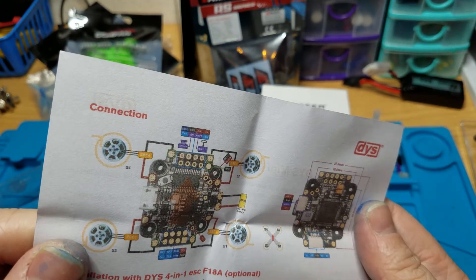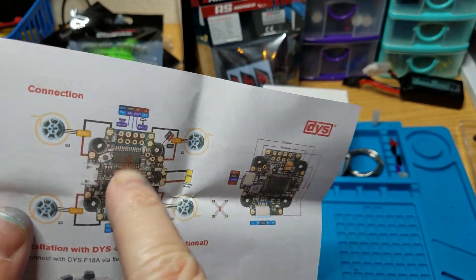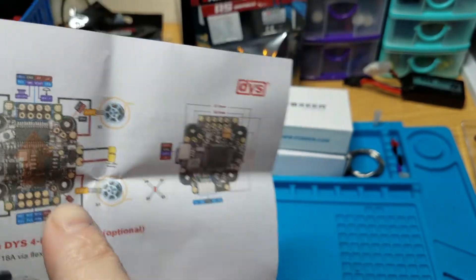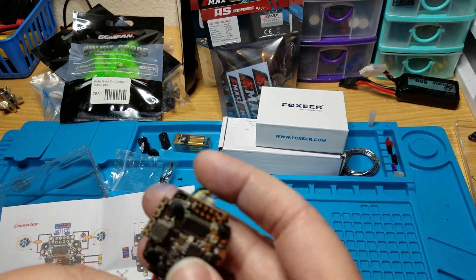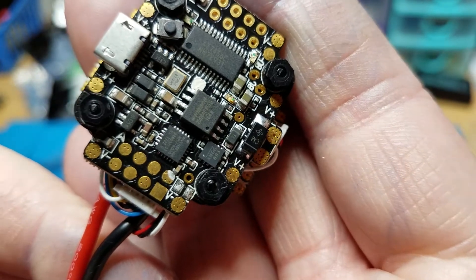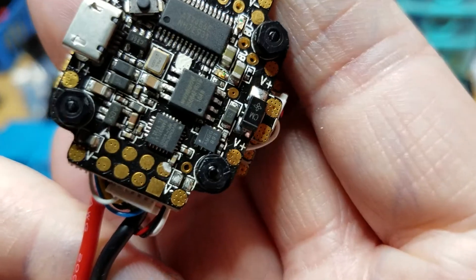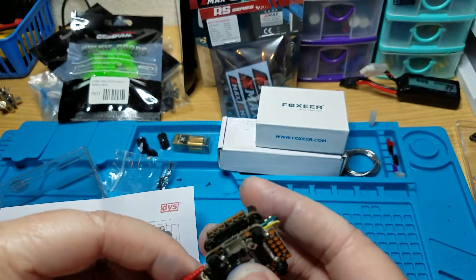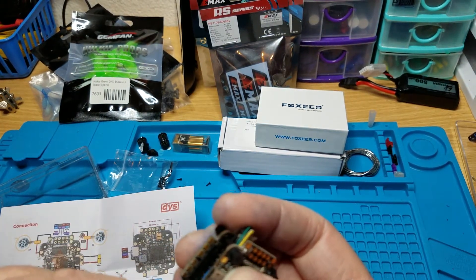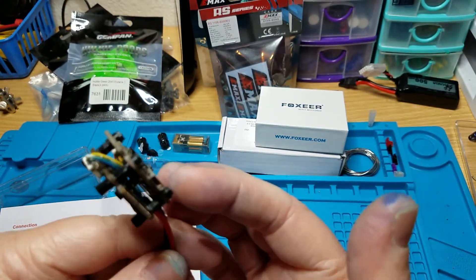You got your SBUS, 2.5V, camera and VTX pads up top - so all your OSD and FPV stuff is up there. Down here is all your UARTs and your 3.3V. I showed you last time how I was disappointed that the 3.3V pad was ripped halfway off - well, check this out, this one also has the 3.3V pad partially ripped off. I can't believe it, it's just ridiculous. Luckily I've switched to FrSky recently so it's not a big deal, but still a little disappointing.